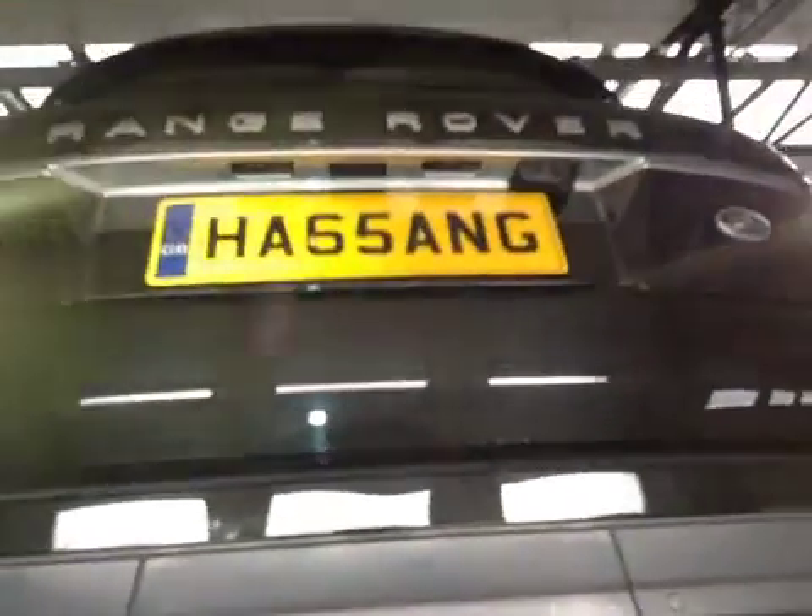And bumper. So as opposed to calling you — thank you, yeah, thank you.